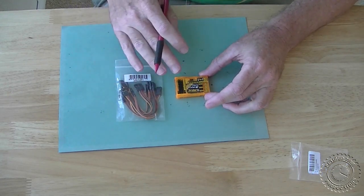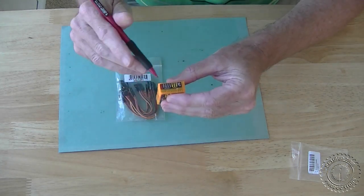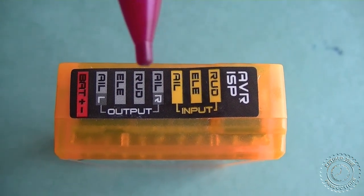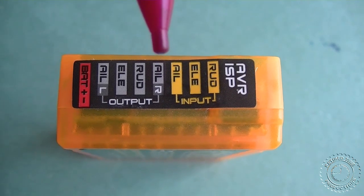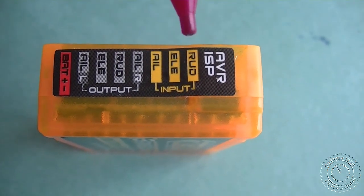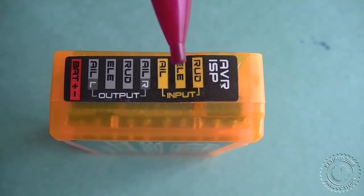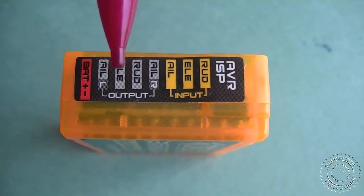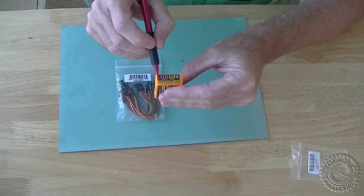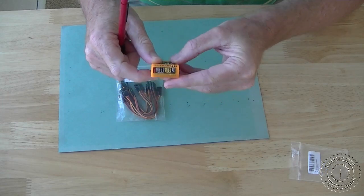Next we're going to mount this thing on a plane, test bed it, and see how we hook it up and what it does. There are some connections on the back: a battery connection, two aileron connections left and right — so if you have two aileron servos you can plug them in and it will automatically reverse one of them. Then there's elevator and rudder. Basically we run aileron, elevator, and rudder from the receiver output to the input on this module, then run the output to the servos. It'll pick up power right off the bus, so you don't need to connect the battery separately.